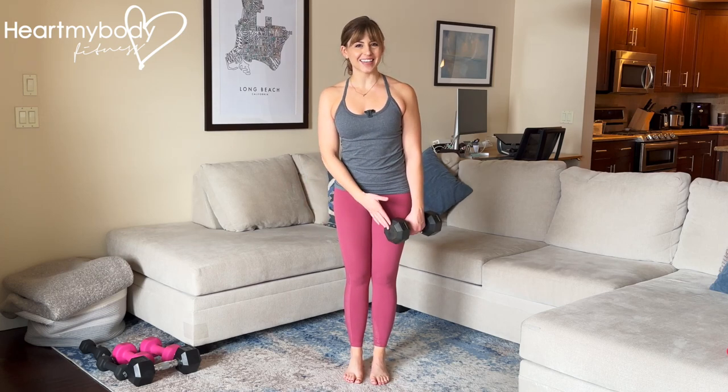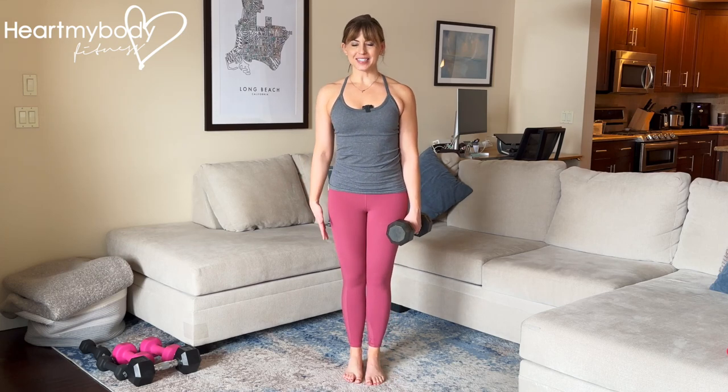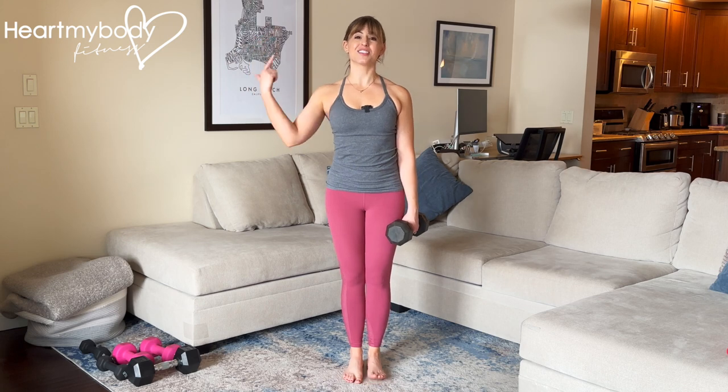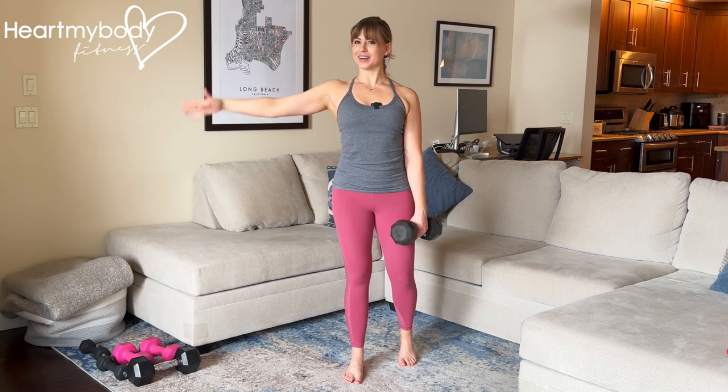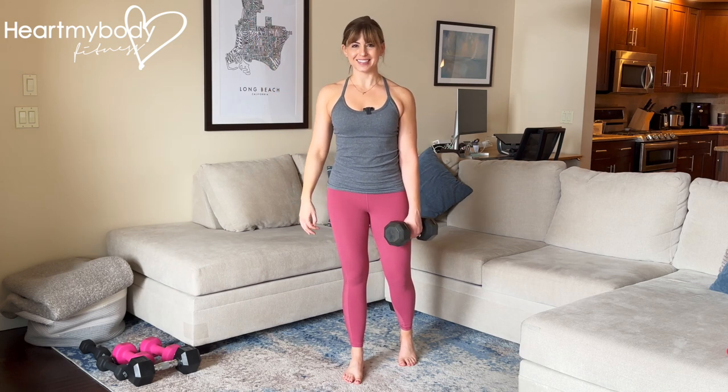Hold a dumbbell or kettlebell in one hand, hanging by your side. Step your feet together, and whatever side you're holding the weight on, turn that side's set of toes directly out to the side, and then heel back. And voila, you are in a B stance or kickstand position.